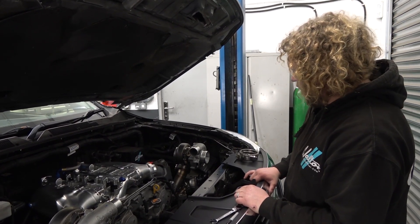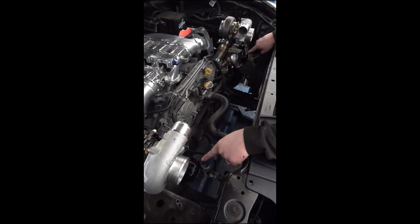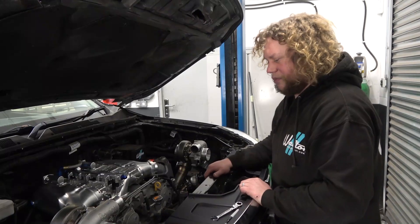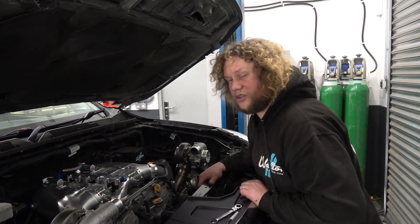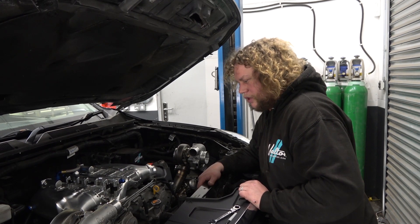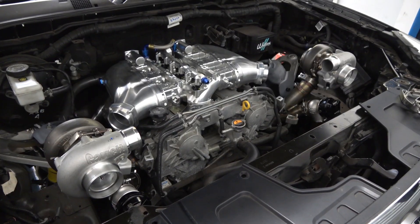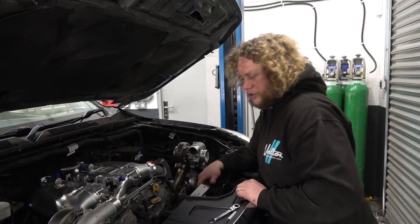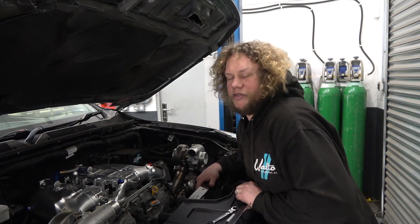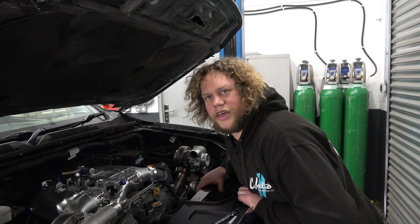So that's really about it apart from the wastegates. The wastegates we've positioned here and here — there are some normal Turbosmart Gen 5 45s on there at the minute, and I believe at some point they're going to put some EWG 45s on there, so I've left enough room for them to do that. I can't do the screamer pipes at the minute because they still haven't provided me with a body kit, so I have no idea where they can come out yet. I have a rough idea but I might have to guess a bit later.